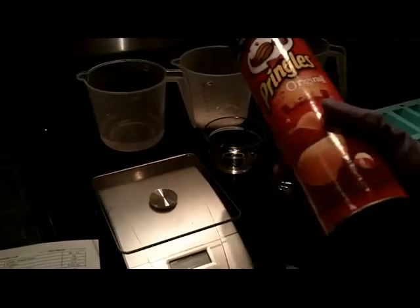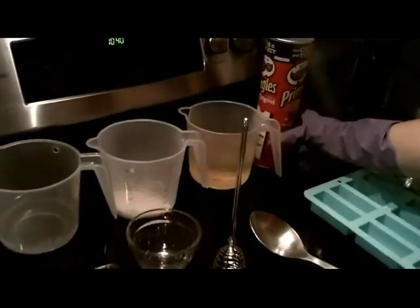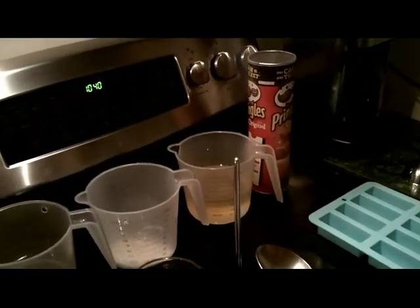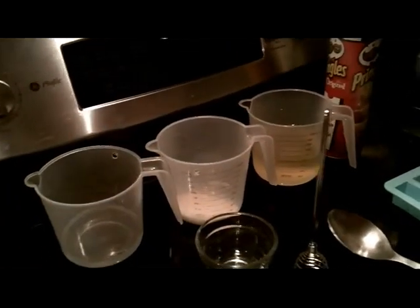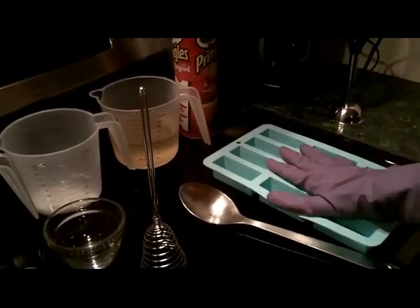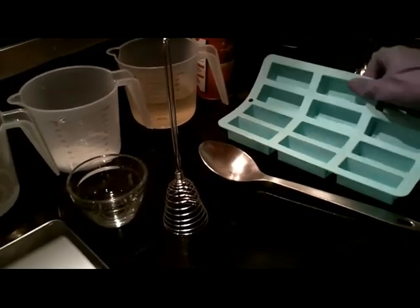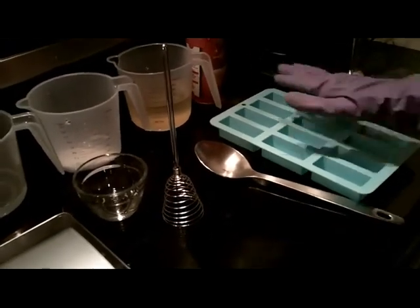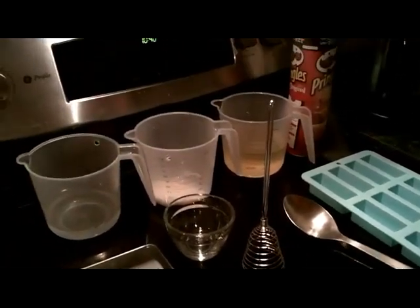This is a Pringles can. You can use any kind of container you have at home, except for something that's aluminum — something like a milk carton that's rinsed out or a Pringles container you can just rip off. As a backup, in case I have too much soap, I'm using a laundry stain-stick-type mold. I got this from Michael's. And I'm going to pour any extras into this, and it makes a convenient little stick for removing stains.